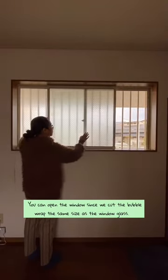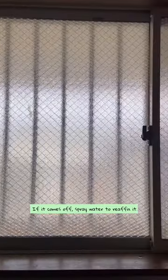You can open the windows since we cut the bubble wrap the same size as the window glass. If it comes off, spray water to re-affix it.